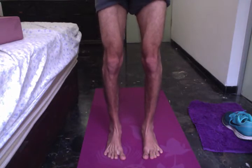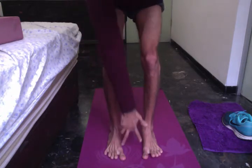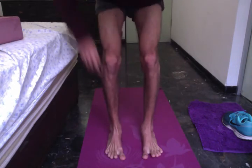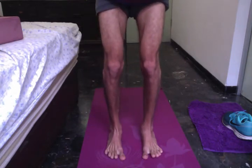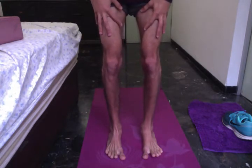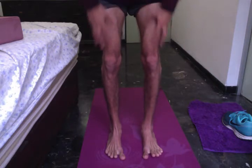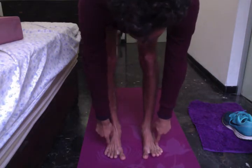So my legs are active. I'll try to balance on the front part of my feet where the big toe mounds are, collapse a little bit inside, and from there rotate my legs outside, bringing the weight to the outer edge of the pinky mound.